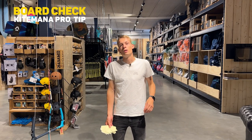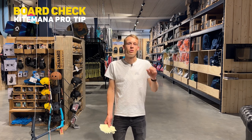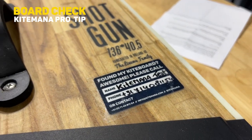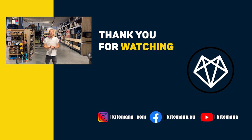To round up the board steps, the Kite Mana pro tip is to get a Kite Mana tracking sticker on your board so you don't lose it and you can always find it. Thank you guys for watching — I hope you enjoyed the video. If you have any questions, don't hesitate to call or email us. You can also bring your gear here and we can check it with you. Make sure to like and subscribe — see you in the next video!